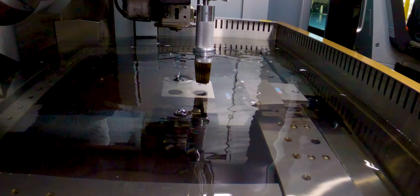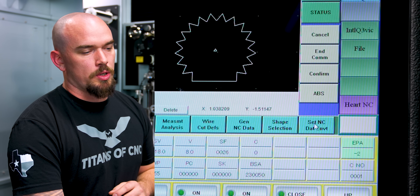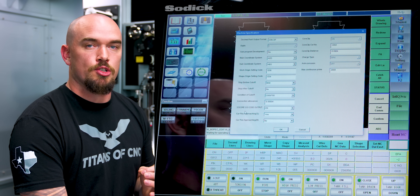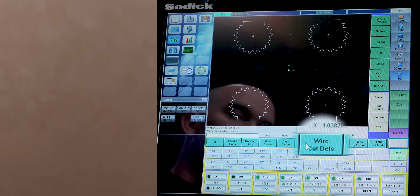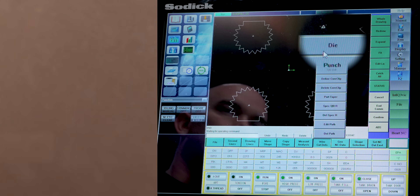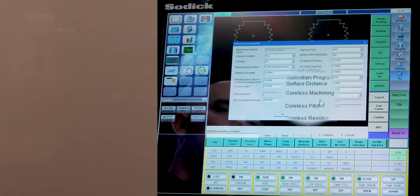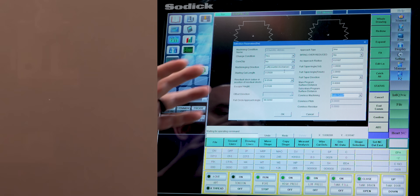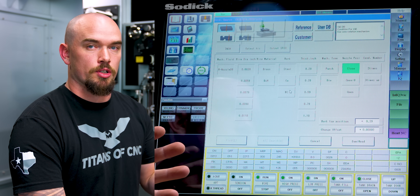Let me show you how I activate the slug puller in our program. First, we need to make sure that this S3 core CG code output is set to on. After that, we're going to go to wire cut defs and select die. Right here is where we activate our slug puller — where it says coreless machining, we want to set this to auto cut off.